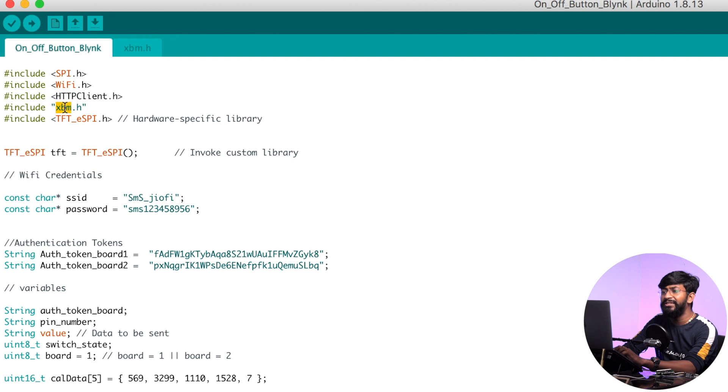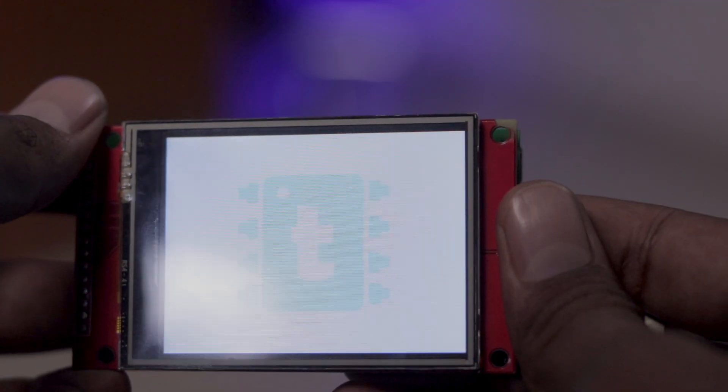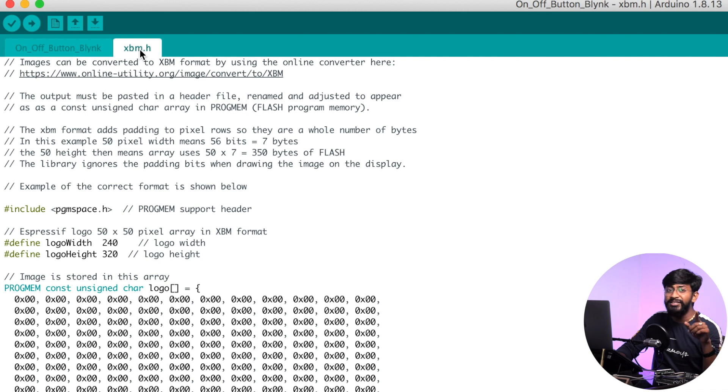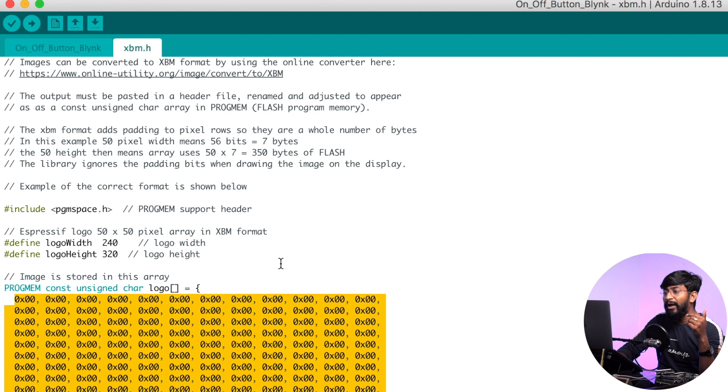There is one new header file declared called xbm.h — this is essentially the hex-formatted image file which will be shown on the display. As soon as the board powers on, my logo will be displayed for a couple of seconds, and after that it will start connecting to Wi-Fi. You can add any logo or image by converting it into hex format. That hex-formatted logo is stored inside the xbm.h header file. Let me show you how to convert a regular image into hex format.